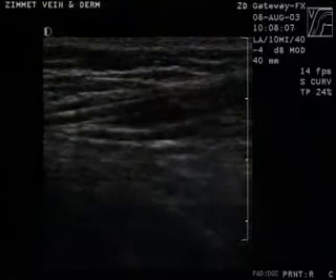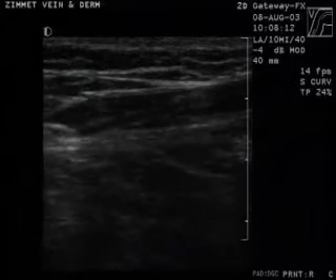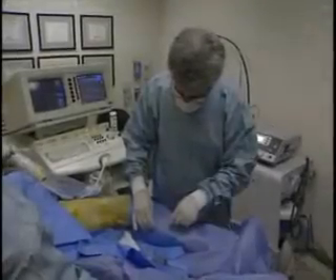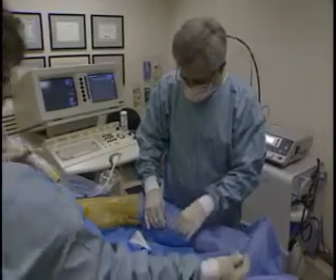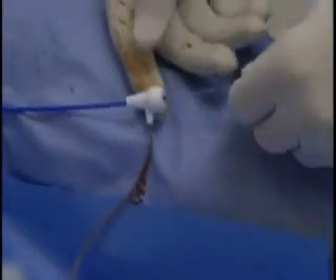The sheath is withdrawn under ultrasound control until the tip is about one centimeter distal to the SFJ. A 600 micron Diomed laser fiber is inserted into the sheath and advanced up to the first sight mark, indicating that the distal tip of the laser fiber is flush with the end of the sheath.